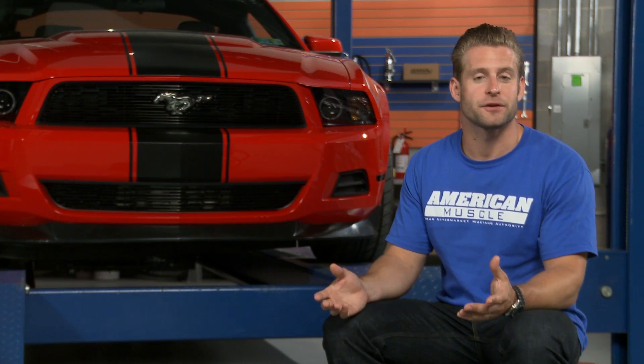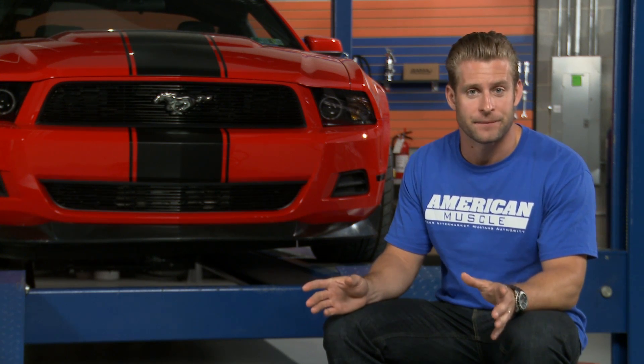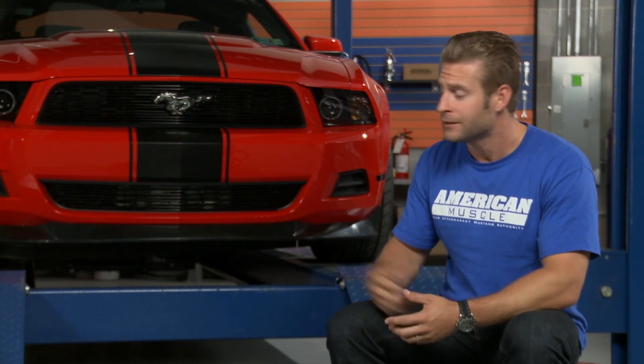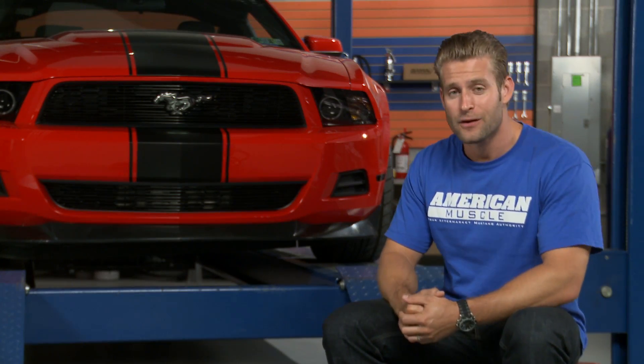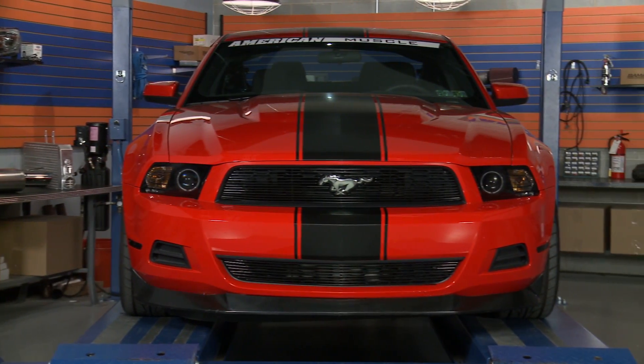Of course, if you're interested in just purchasing either the upper or the lower grill by itself, you totally have that option. However, if you really dig the look of both grills working together, like we have installed on our 2011 V6 behind me, you can purchase both at the same time and save yourself a few bucks in the process.